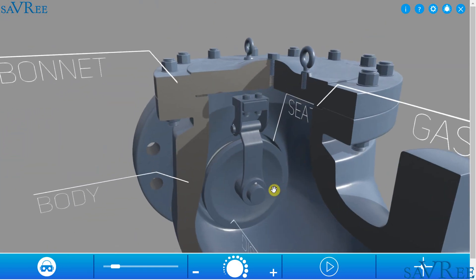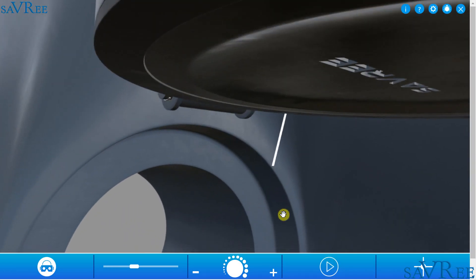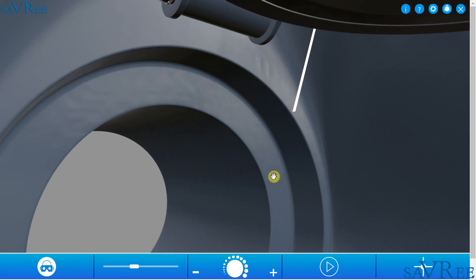If we zoom out, we can take a look at the seat and the disc. The seat is this area here — it is where the disc locates onto the body. Where the disc presses against the seat is the sealing area.